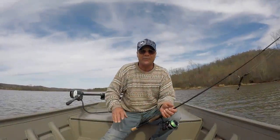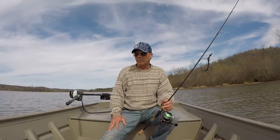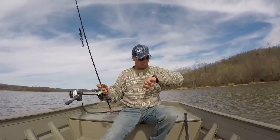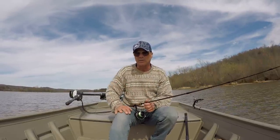Good evening folks, it's Richard Jean here. Beautiful evening here on Lake Guntersville. I'm going to do about three hours of fishing this evening.